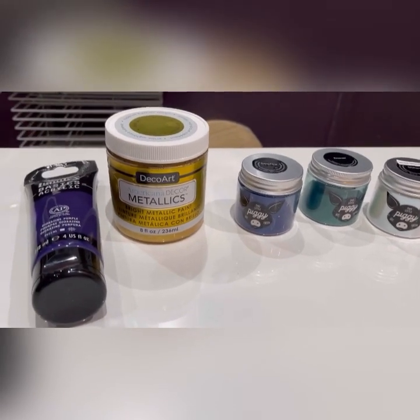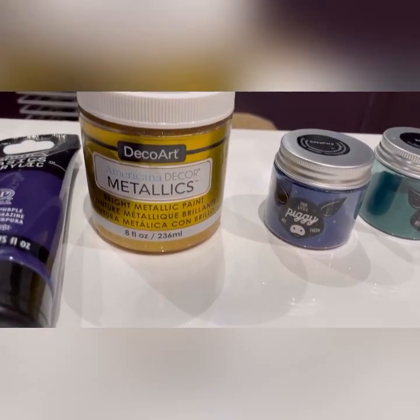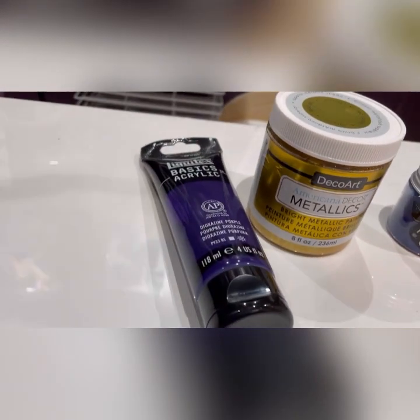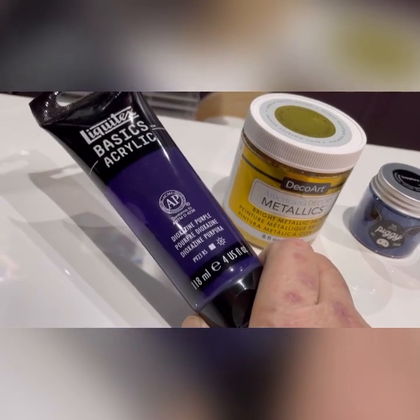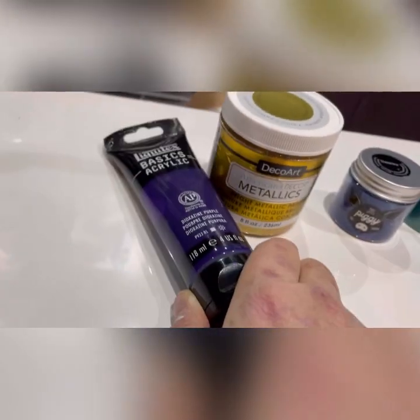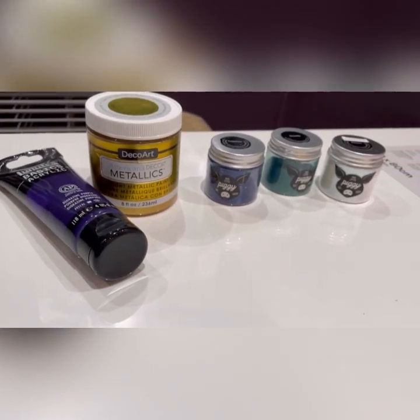Cause look what's next — DecoArt 24 karat gold. Love it. And a bit of Liquitex basics in dioxazine purple. So we've got a good color combination here.